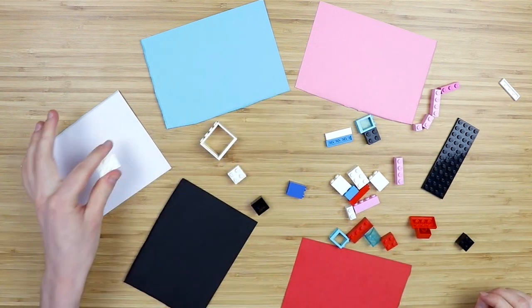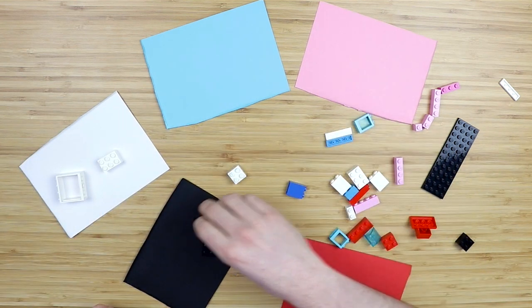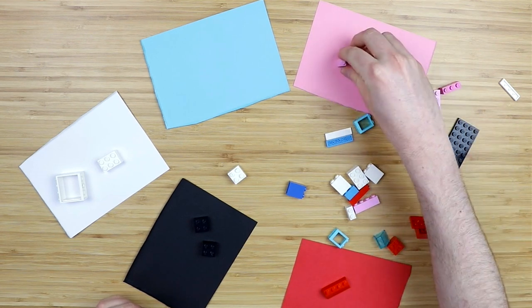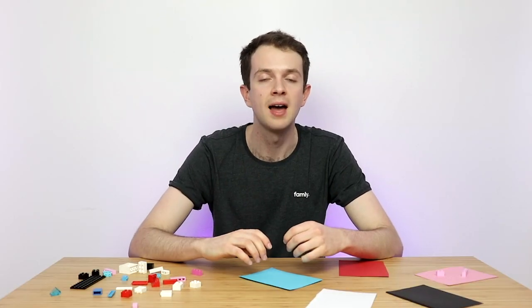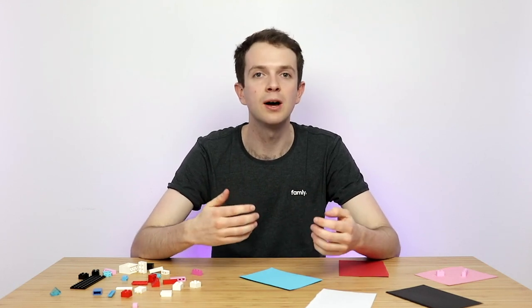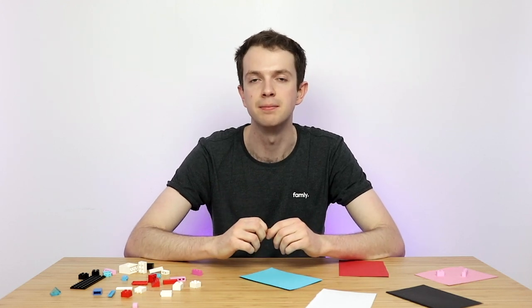Then when the children come in you can ask them to sort the Lego and match it to its corresponding card, so all the pink goes onto the pink card and so on. When they're finished with this you can then ask them how many pieces of Lego are pink, how many are red. This will help with their fine motor skills as well as their understanding and recognition of numbers.